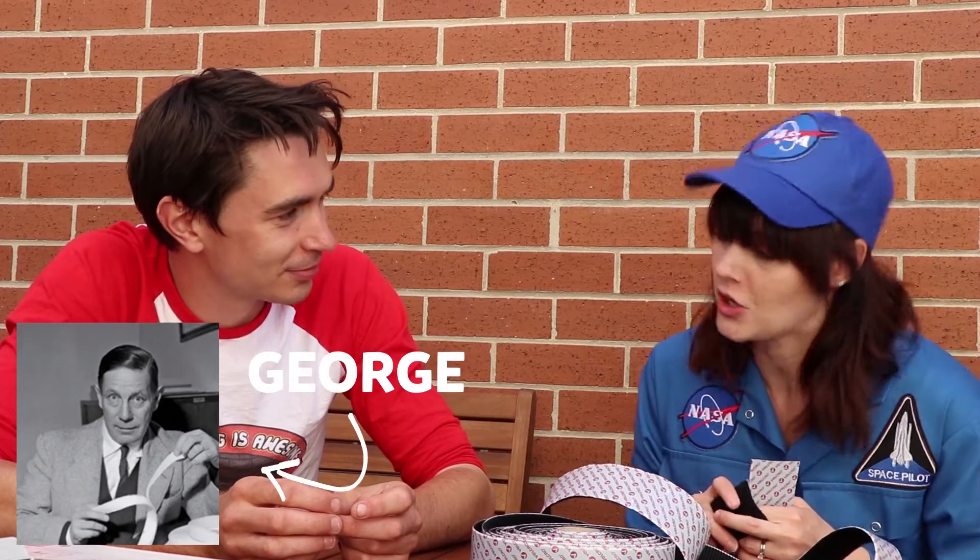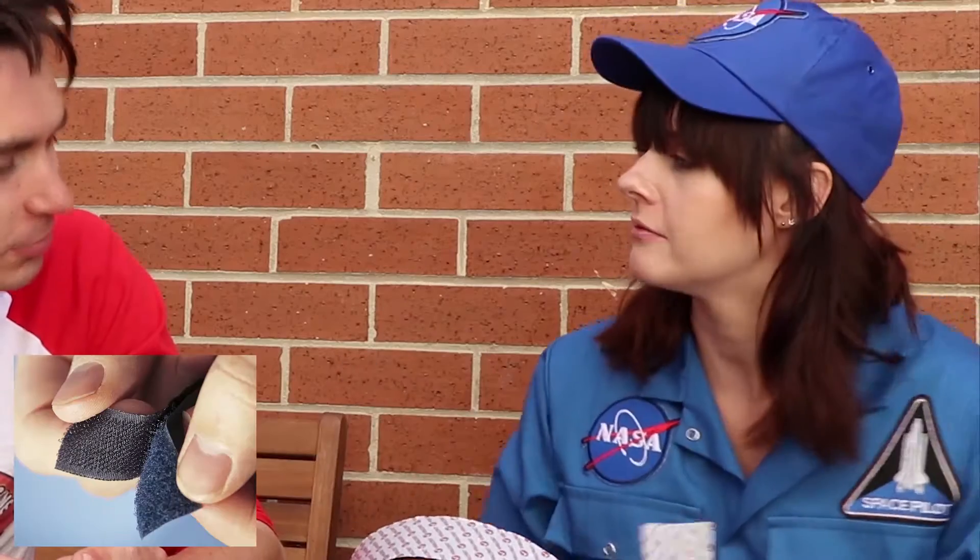So why are you wearing a NASA uniform? Well, some people think that NASA invented hook and loop, but they're wrong. Actually it was invented by a Swiss engineer called George de Mestral. He invented it when he was out walking with his dog and he noticed that lots of burrs were sticking on its fur. So he decided to have a look and work out why that happened, and that's how hook and loop came about!